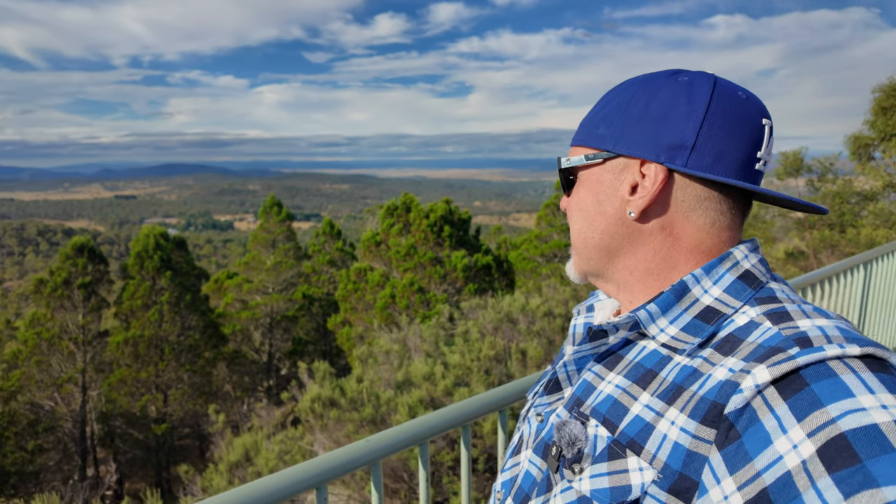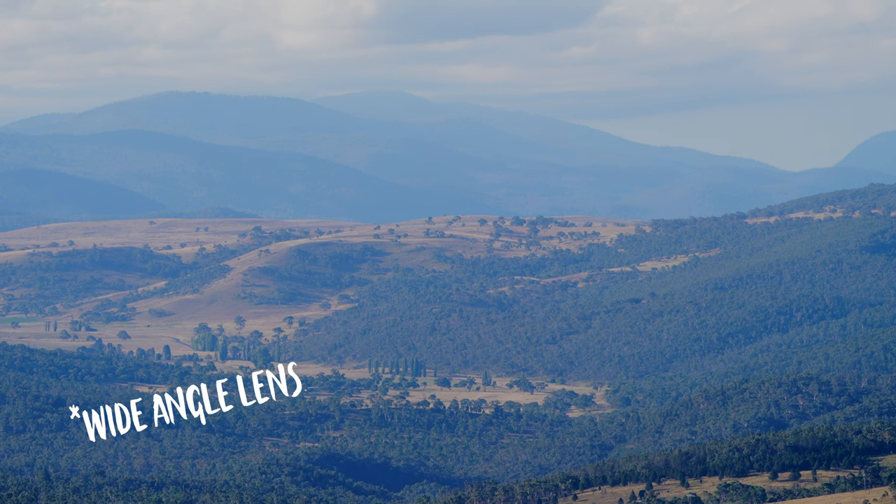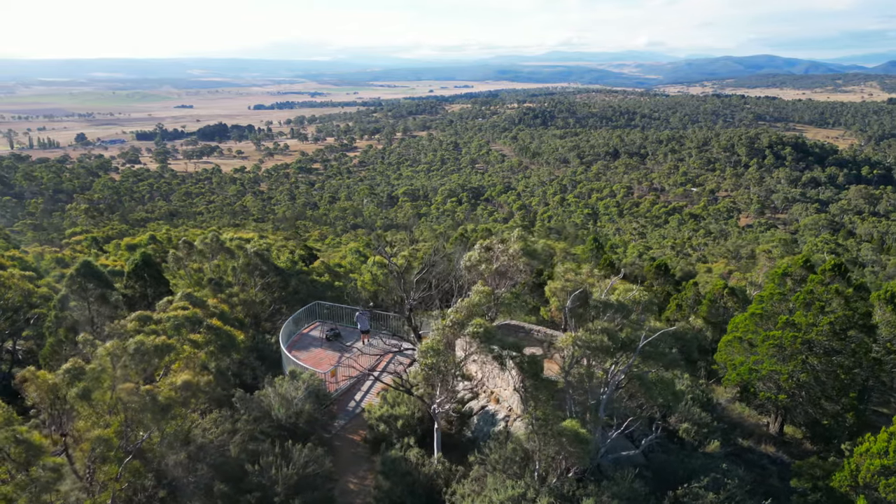With a wide angle lens you'll get all this unnecessary stuff in your frame that doesn't tell the story of this epic lookout. You're going to include things you just do not need because it's such a big vast area. Getting a longer lens and zooming in, you can pick out those interesting details, really compress the scene and create some awesome photography. Let me get set up and I'll show you what I'm looking at.